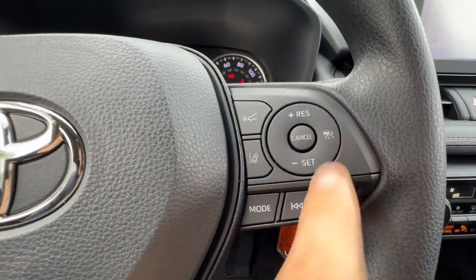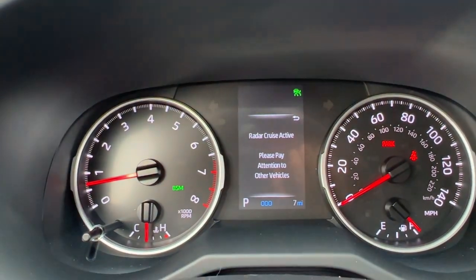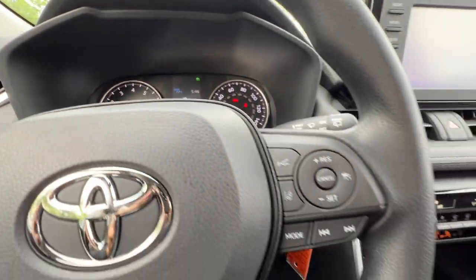When I push the button I get the little car symbol, but when I push and hold the car goes away and it goes to regular cruise control. So you have the option, which is nice.